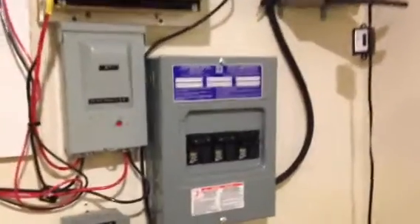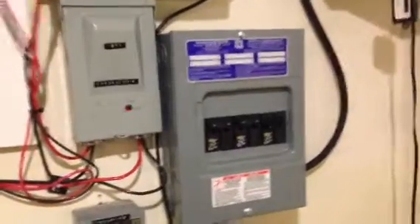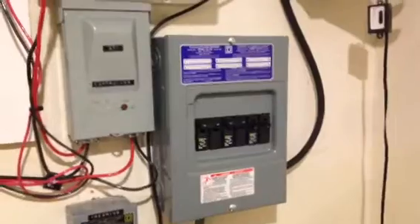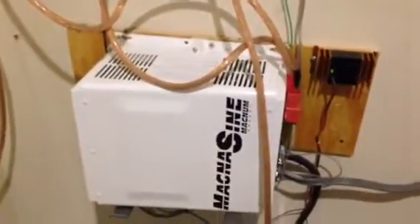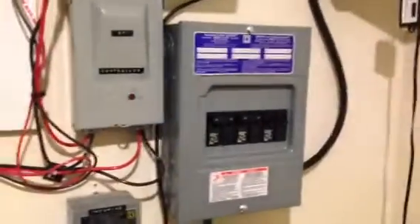Hello again YouTube. I'm back with an update video. This is the completion of stage two of my micro grid tie inverter installation. What I had to do on the inside was run the 240 volt wire into a load center. This load center is actually tied into the output side of the Magnum inverter charger.